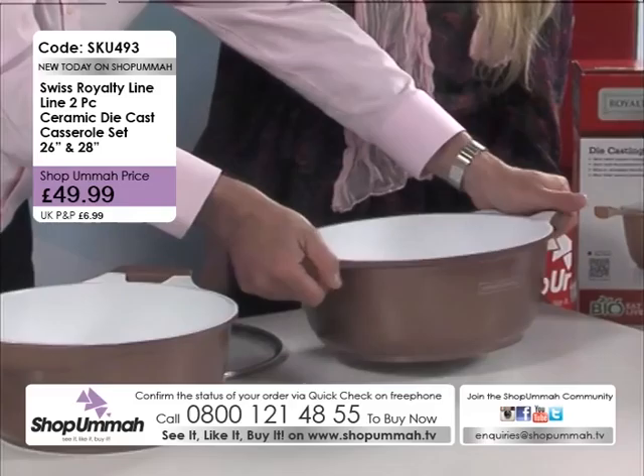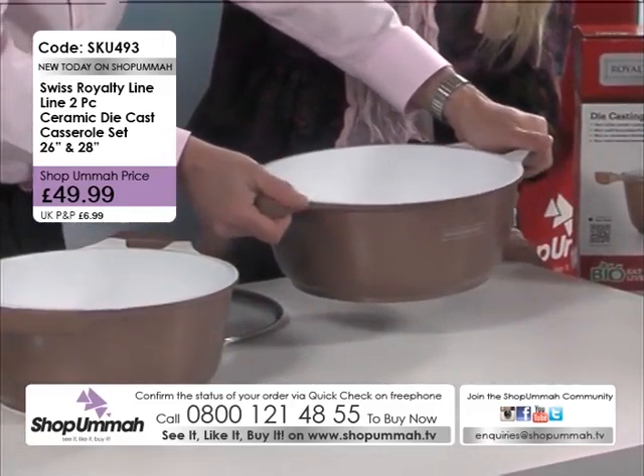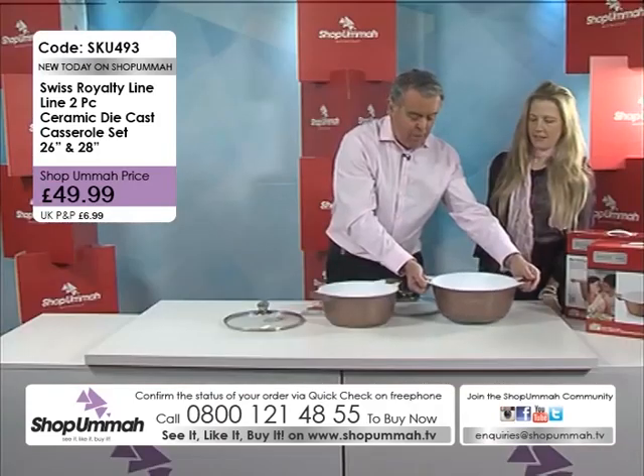It is a beautiful pot and also very light as well. I always think of pots — when you've got nothing in them they're great, but when you start putting food in them they get really, really heavy. So you want to start off with a relatively light pot.